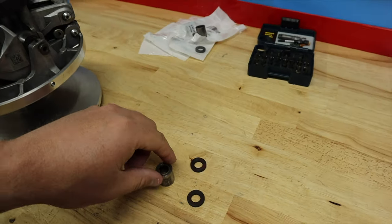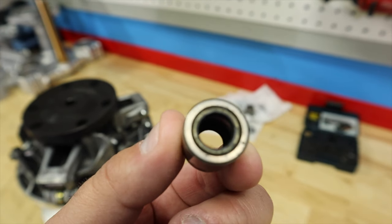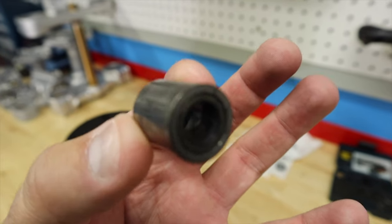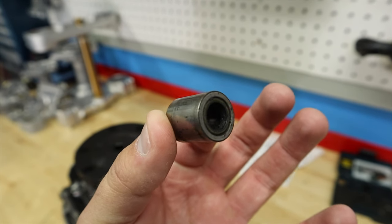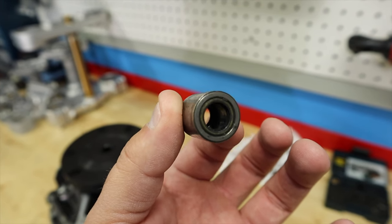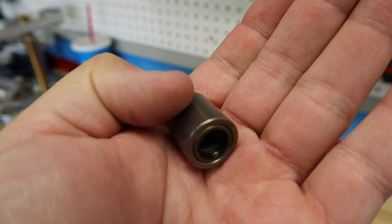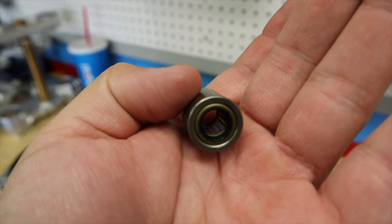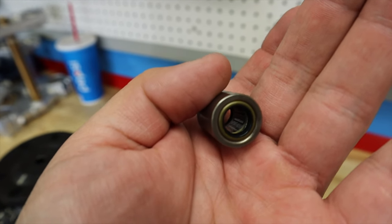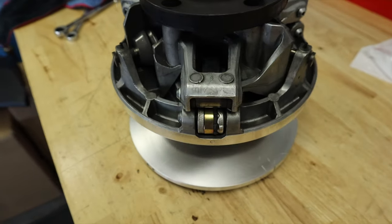We've got our clutch here and I wanted to show you what one of these roller bearings looks like when they fail. Right here you can see this one — the bearings are completely missing on the inside. I'll show you a new one here in just a second to compare the two, but it's completely trashed. There's your new one — you can see in there the bearings are intact, looking great. It's got a light greasing from the factory, but not enough. So we're going to add a little bit to this when we pull our old ones out and put these new ones in.